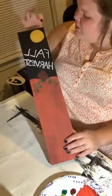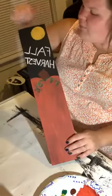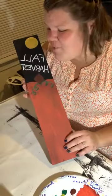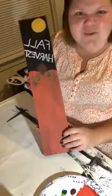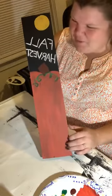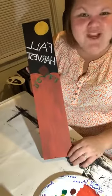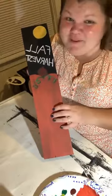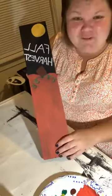Bada bing bada boom guys, we have a fall decoration! Look at that — super simple. We painted a piece of palette wood black, freehand drew a quick bump for the pumpkin and a stem, took a small paintbrush and curly-cued some vines, wrote out 'fall harvest' in chalk, painted it white with dots on the letter points, and made a little circle for the moon. This is all from Creating Through Chaos — thank you for the inspiration!